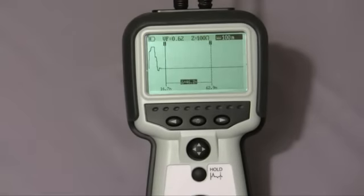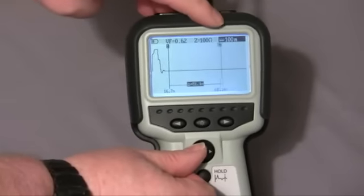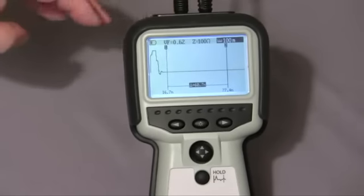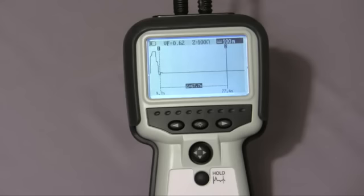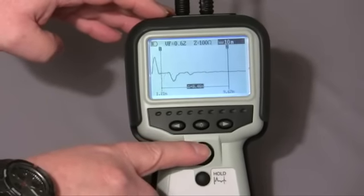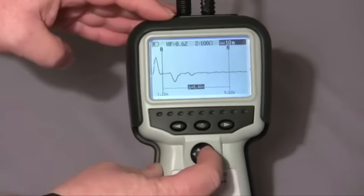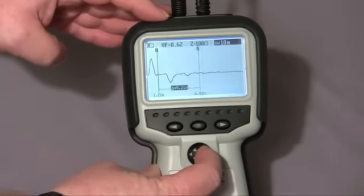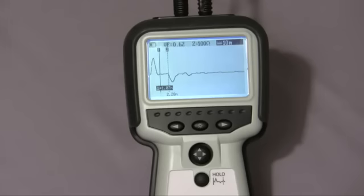In manual mode I have more control over the operation of the instrument. In position two I can adjust cursor two on the display; in position one I can adjust cursor one. If we show a short circuit, you'll see that the trace is showing a very close fault — a very close problem with the cable. I'll range the instrument down to 10 meters. By adjusting cursor two you'll see the speed of cursor operation. There's the position of my fault, and I can prove that by taking the short off — and you'll see the position.